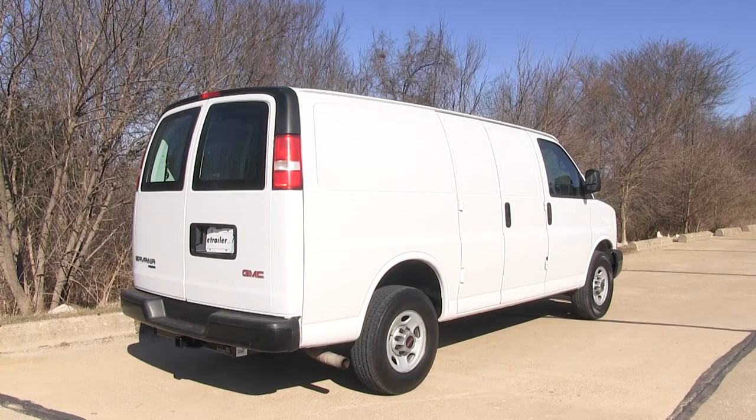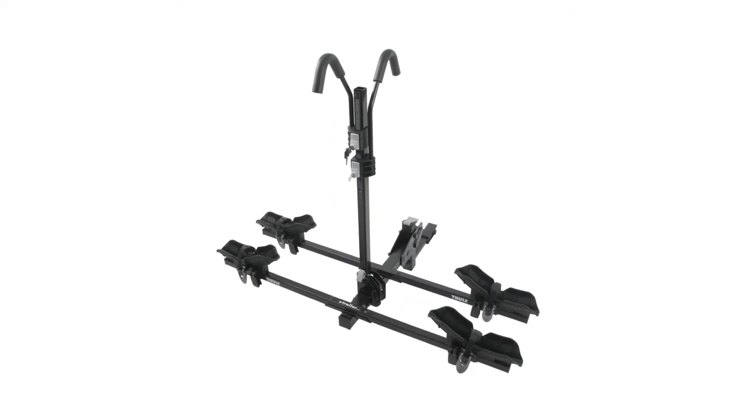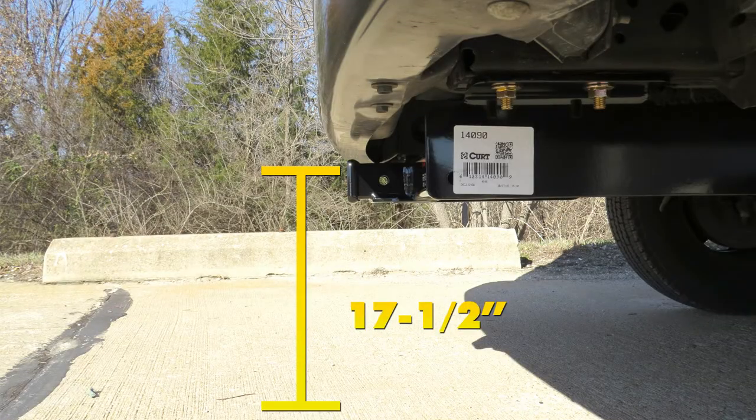Now for a few measurements to better assist you in choosing any hitch-mounted accessory you may need — such as a ball mount, bike rack, or cargo carrier — you're looking at about 17 and a half inches from the ground to the top of the receiver opening,